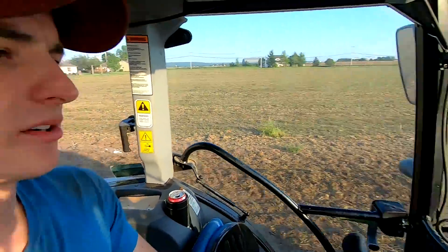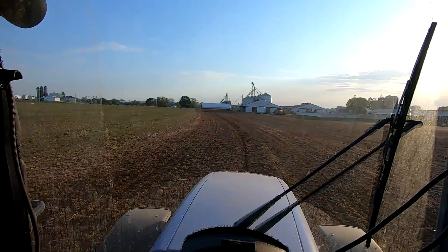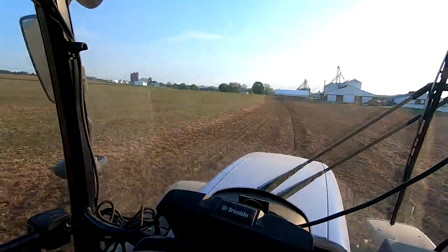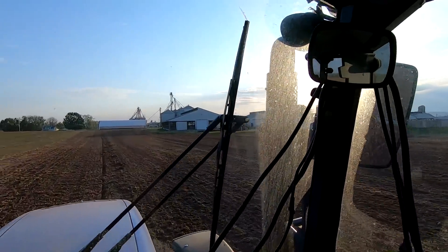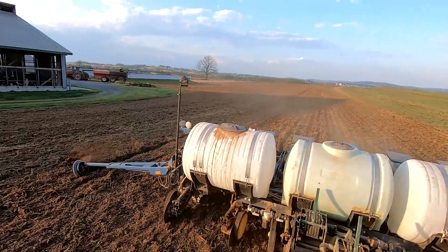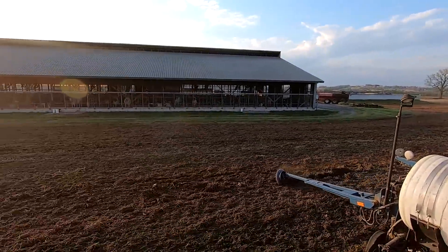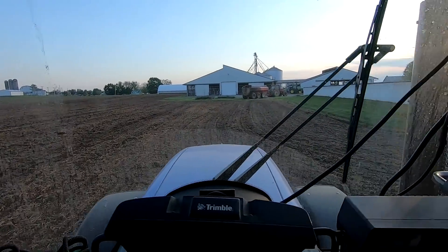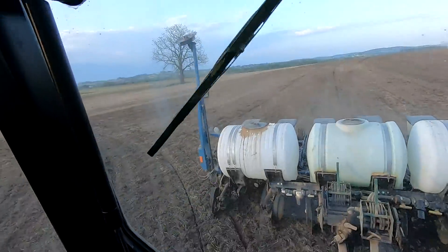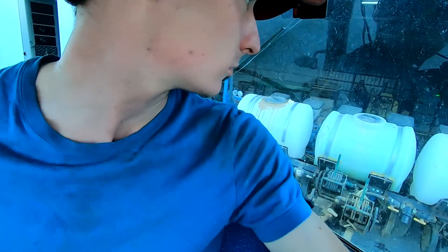I'm working on my last field for today. Got all the previous stubble fields covered, and this field here was actually alfalfa last year — we had sprayed and killed it. This is the field that wraps around our bunker silos and the freestall barn there. Okay, we got it done. Still got some corn to plant, but not going to do it this week though. Thanks a lot for watching — we'll see you guys.